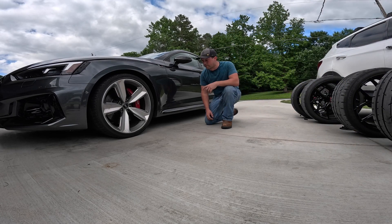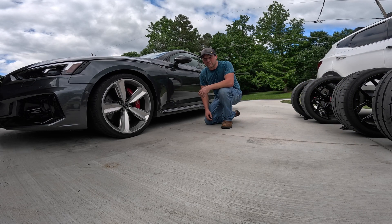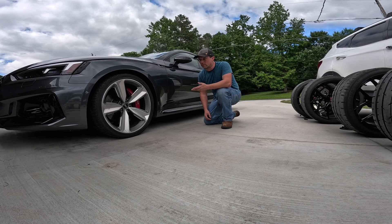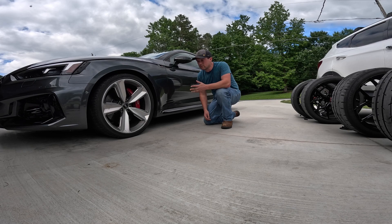All right, we got them all swapped out. It is hot today — muggy, really muggy. Anyway, if my math is right, the factory wheels and tires are about seven pounds lighter each. So we're going to make another few hits and see what it does.